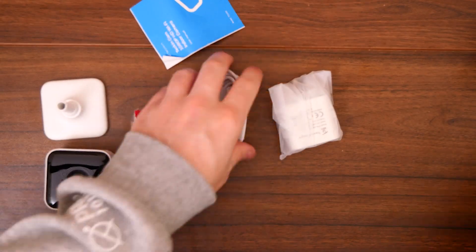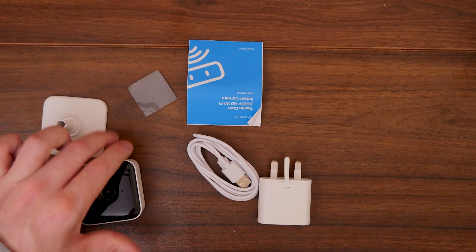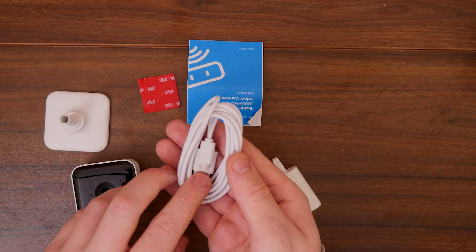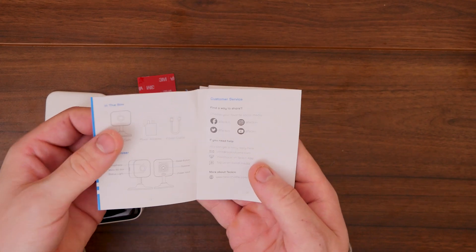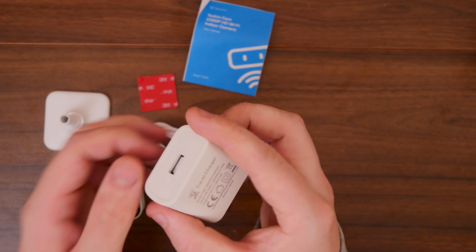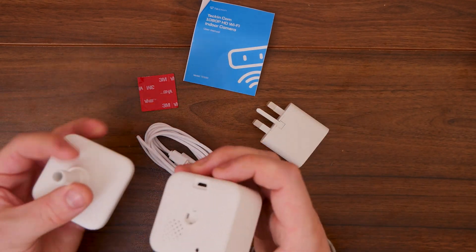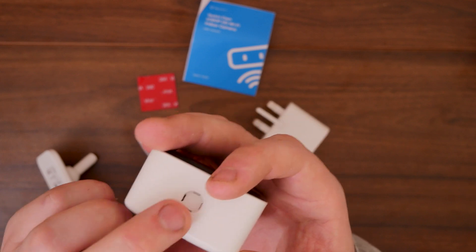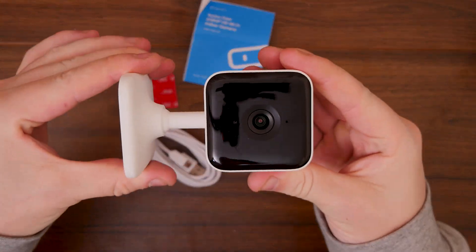So this is pretty much all we get. We have the main camera and its stand. We also get a small piece of adhesive which goes on the bottom to attach it to a surface. We do get a USB to micro USB cable, which is quite a good length. We get a short user manual — this camera is going to be extremely simple, pretty much telling you how to connect to the app. We also get a 5-volt power brick — this is a UK power brick, so if you're in another country yours will look slightly different. The cable clips on and there you go — you have a full camera.